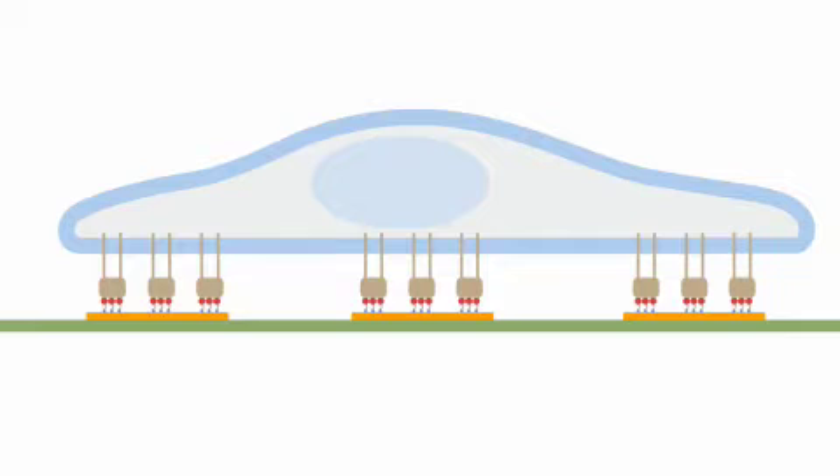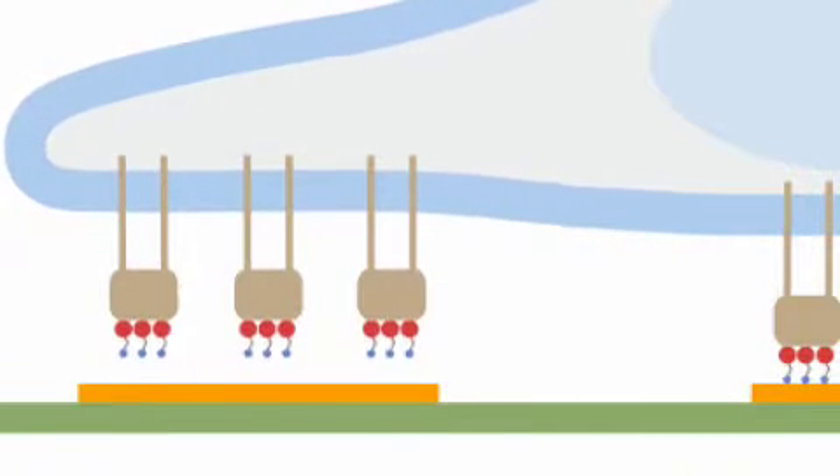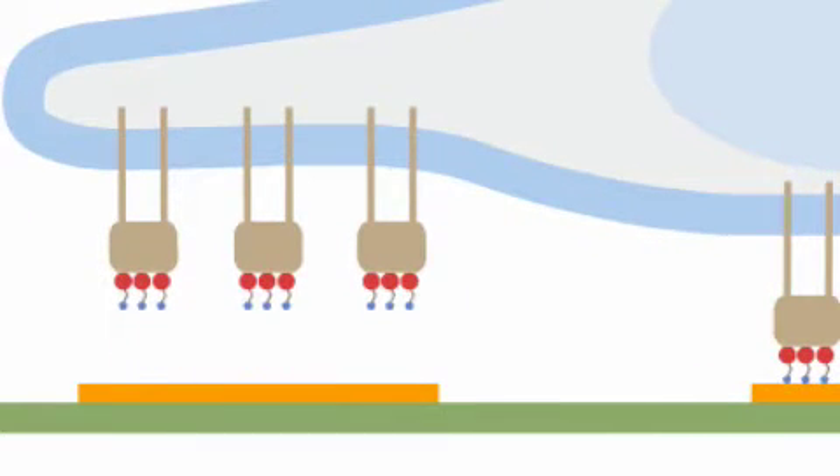In my lab I've created a device that allows us to trigger cell detachment basically on command. We use electrochemical desorption techniques to release molecules from surfaces, and the cell is attached to these molecules, so when the molecules release from the surface, the cell releases from the surface.